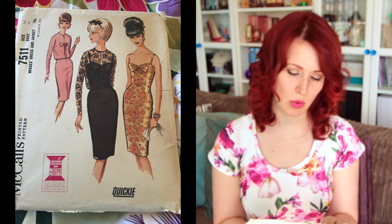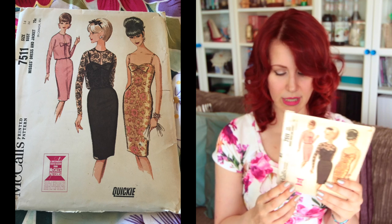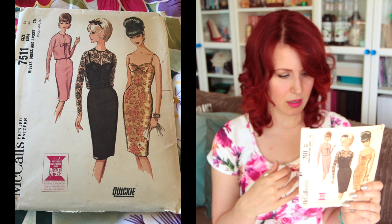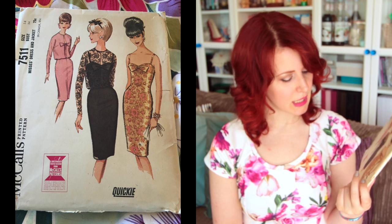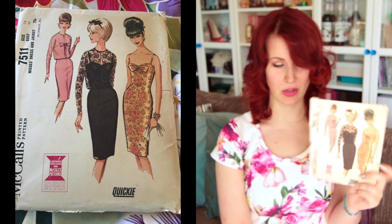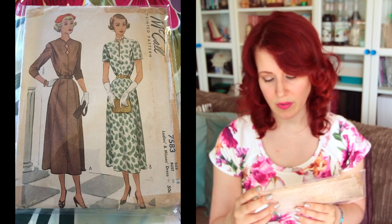Next is McCall's 7511, size 14 with a 34-inch bust — another slim fit dress. I like the little bow detail. I prefer it in lace rather than the solid pink fabric. The lady on the end with the awesome hair has the best option of all of them — that one looks like a briquette to me, I like it.